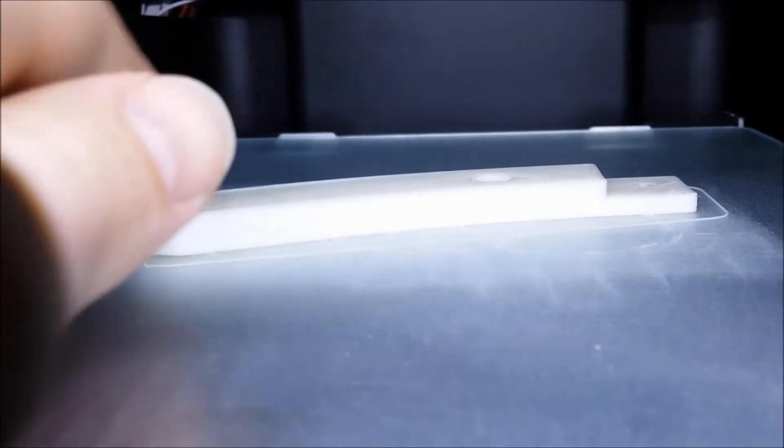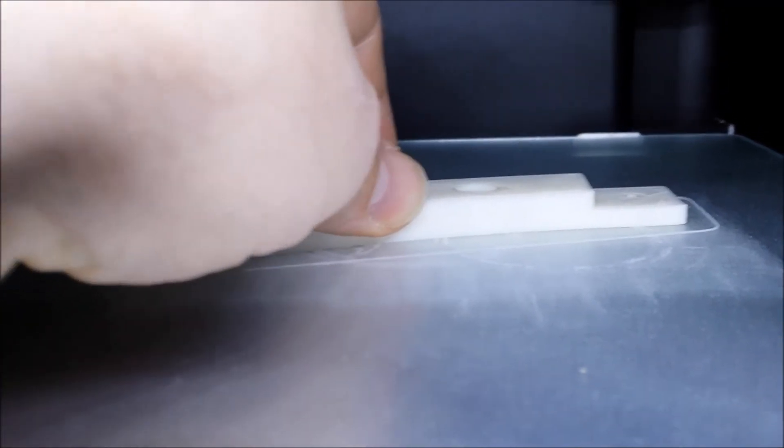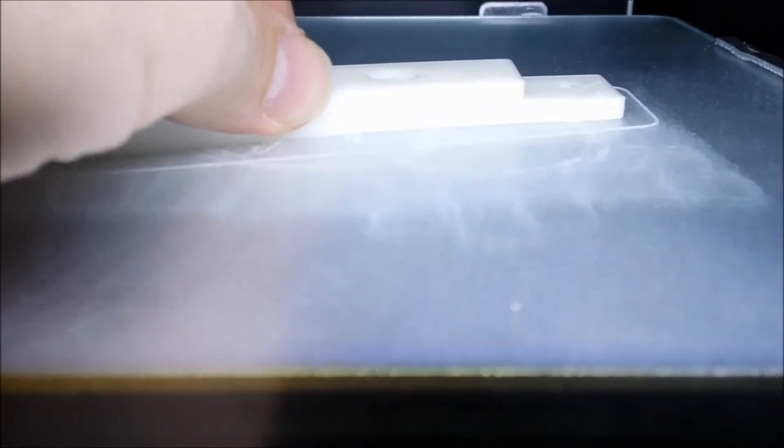So how sticky is it? It's not the print coming off — it's the glass bed coming off. So if you're wondering if it's sticky, I think the answer is yes. Right now I'm pulling the glass.